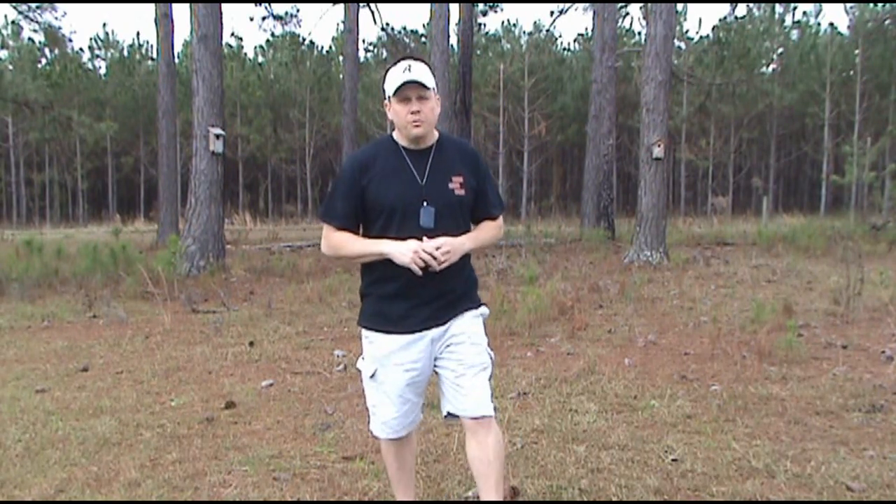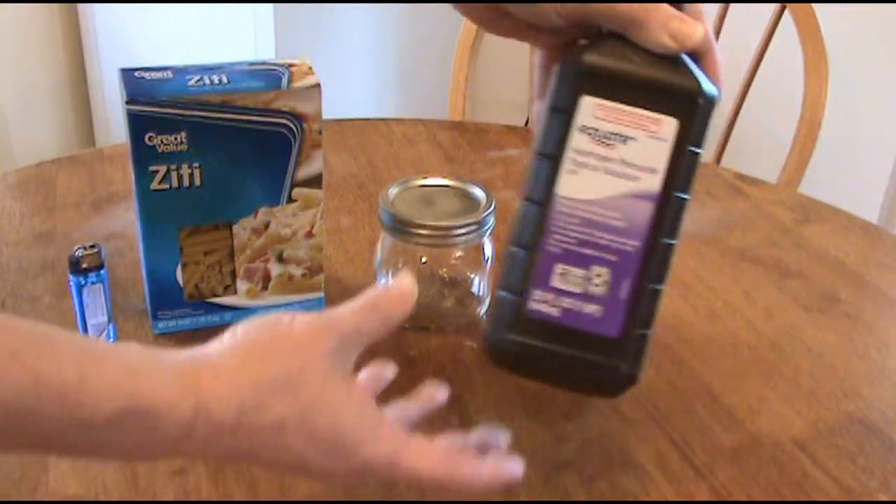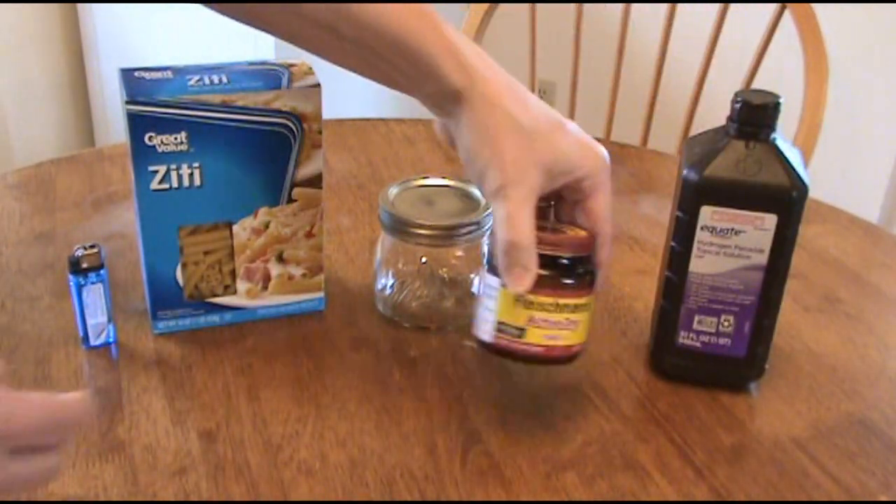I'm also going to show you two different things that you can do with pure oxygen. The best thing about this is you can do it for under two dollars.